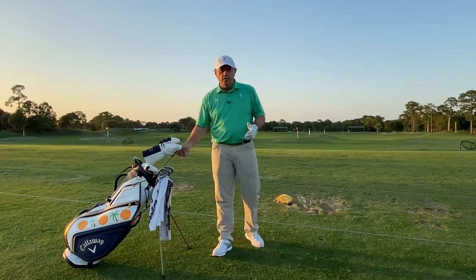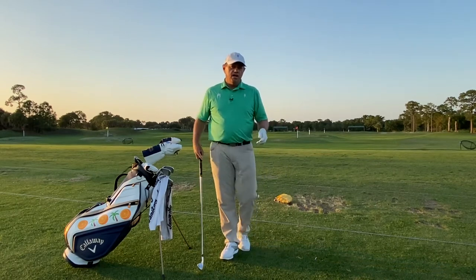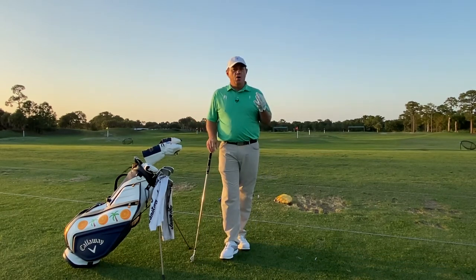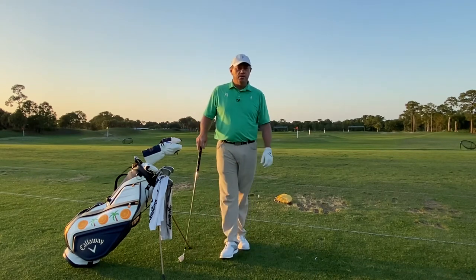How did I end up with Recoils in my entire set? In 2011, I made it through all three stages of PGA Tour Q School and I earned a Korn Ferry Tour card.